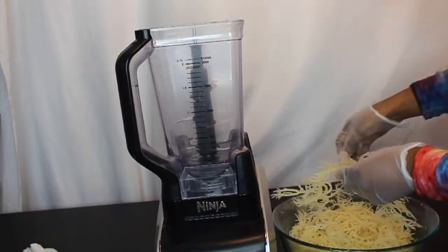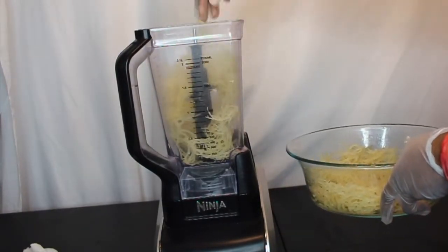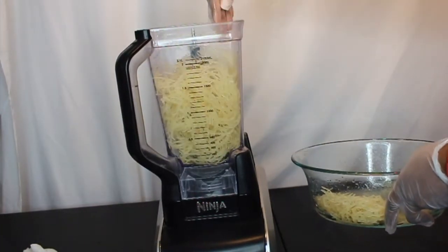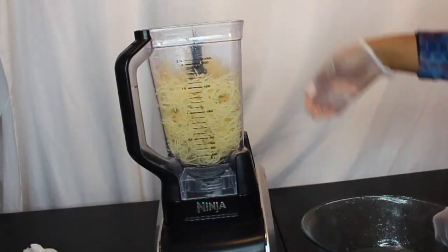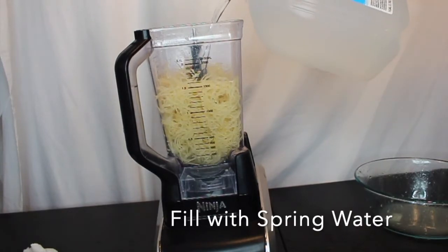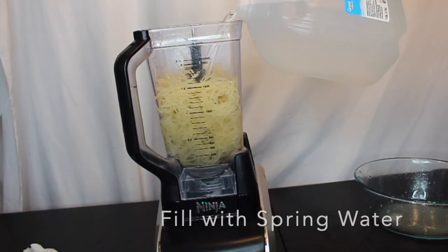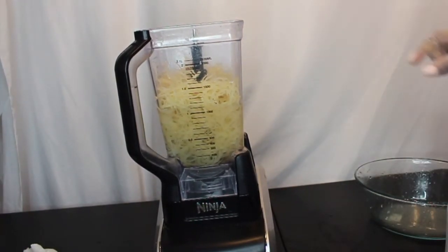I'm going to put the whole two ounces in my blender, and here's the important part: once you put it into the blender, you do not want to fill it all the way to the top where the sea moss stops. You want to fill it about a couple of inches below, as you see here. When you put too much water in there it's going to make it too liquidy. You want to ensure that it has that nice gel consistency, so make sure it's below that level.